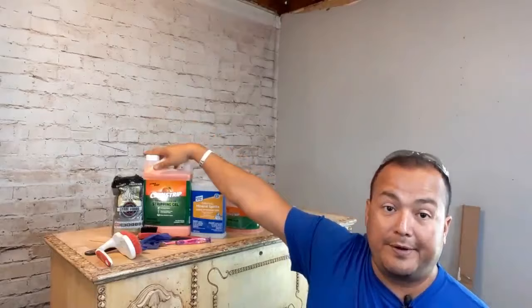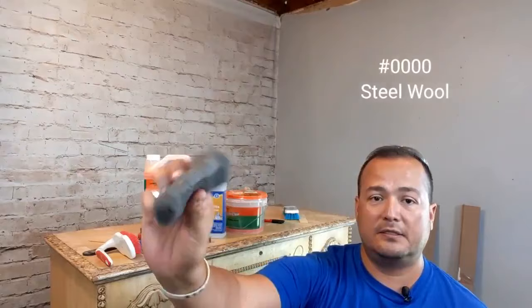You'll also need steel wool. This is grade number zero-zero-zero-zero, or four-aught steel wool. It's a very fine steel wool and we're gonna use it for both stripping and cleaning.